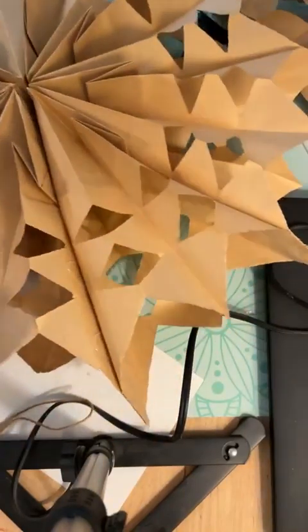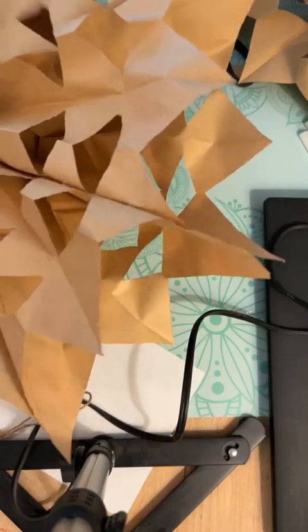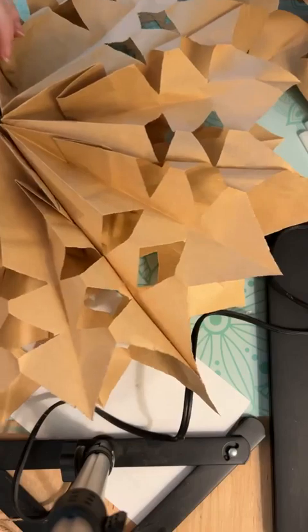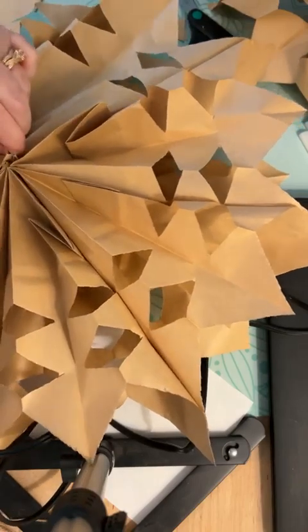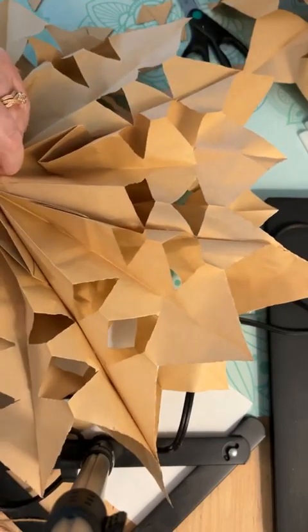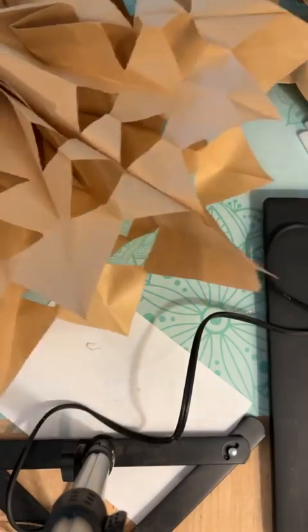Now just go around and fluff and fix your bent ones. I come back through as well and see how the center is still a little open — I come back through and just add a little glue, squeeze it together, because I want my snowflake to be solid together. There we go, perfect.